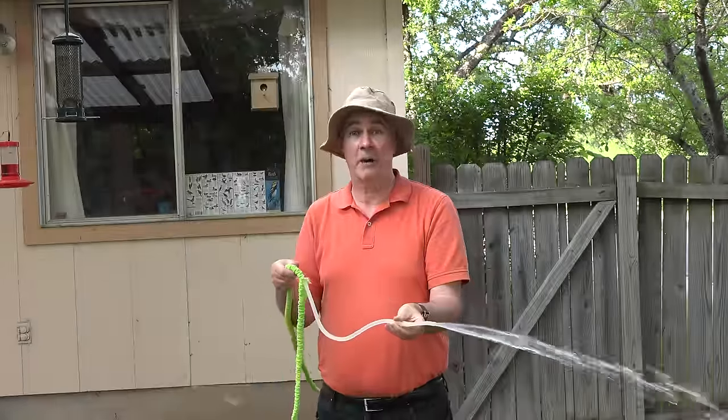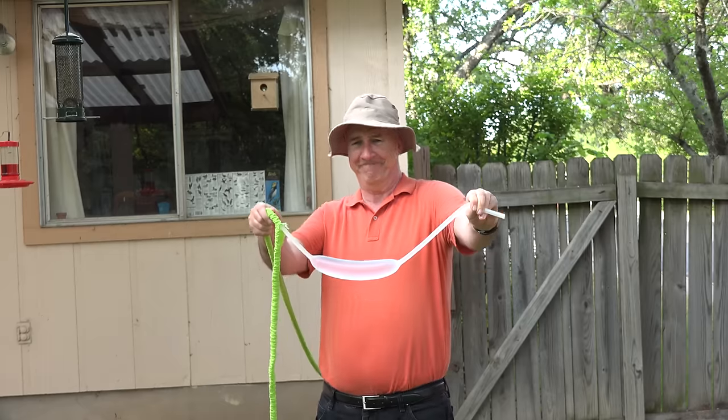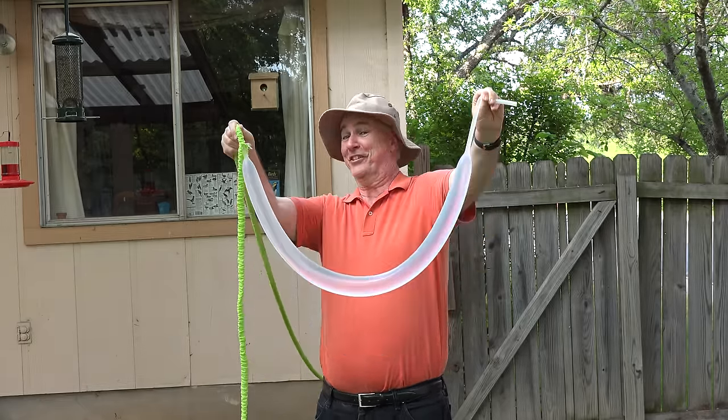I can't really recommend either hose, the Pocket Hose Ultra or the X-Hose Pro. Seems like the Pocket Hose Ultra is cheaper, so if you don't believe me and you wanna go try one, look at whichever is cheaper and give that a try. But I think, no matter which one you buy, if you buy into this early generation of expandable hose, it's not a matter of if, but when, this is gonna happen. Last year's Pocket Hose, which popped, I cut it open to see what was going on inside. It's just a matter of time.